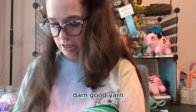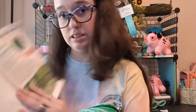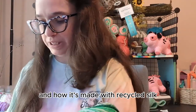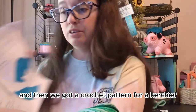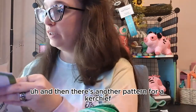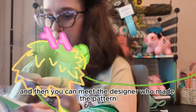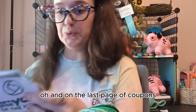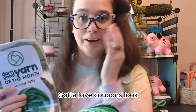Darn Good Yarn. We have a nice little booklet about the yarn and how it's made with recycled silk, which is really cool. And we got a crochet pattern for a kerchief, and then there's a knitted pattern for a kerchief. Then you can meet the designer who made the pattern and they talk about how they give back to the community. And on the last page are coupons!